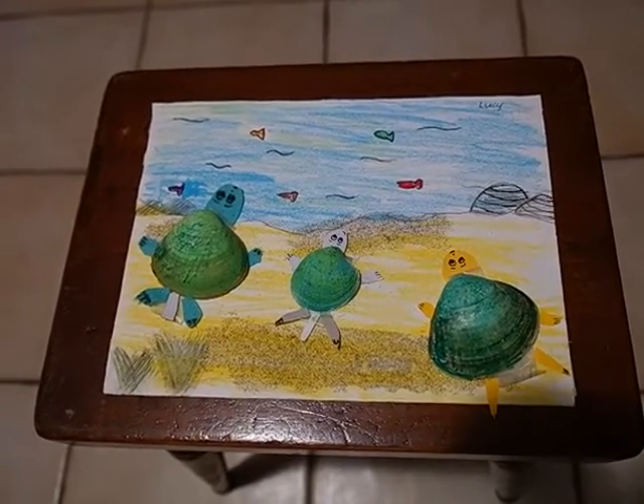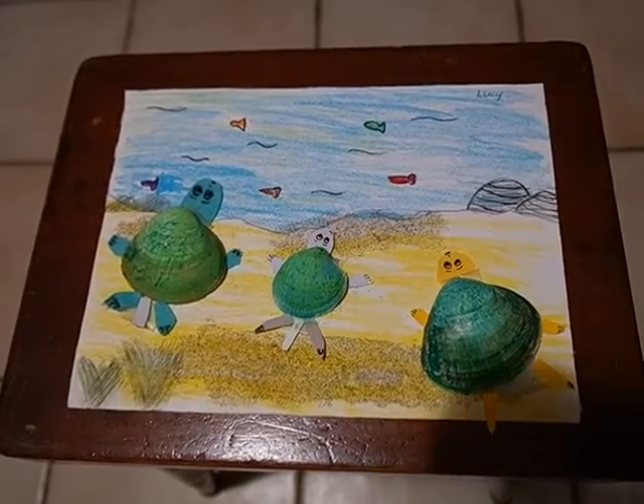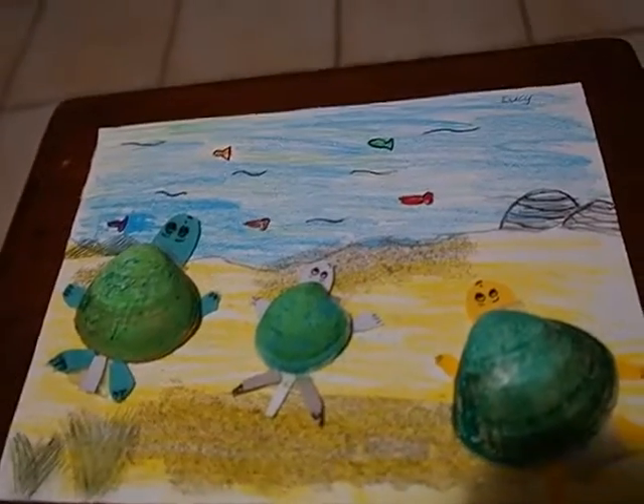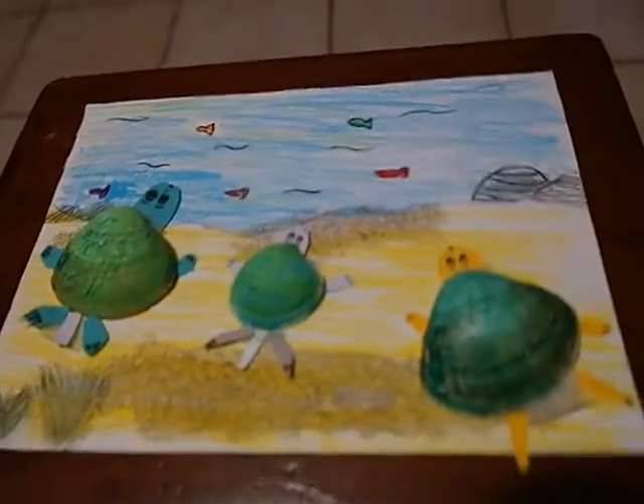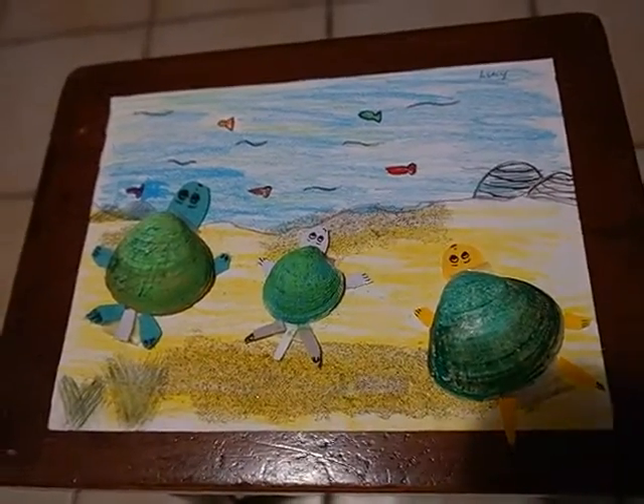Instructions: How I made my amazing turtles. Firstly, I went to Tay Street Beach and collected three shells for their body. Then I got some sand and put them into a plastic bag.